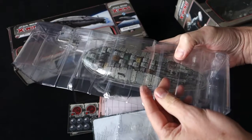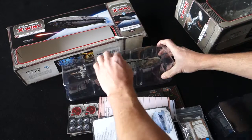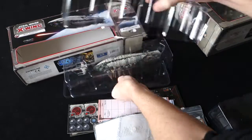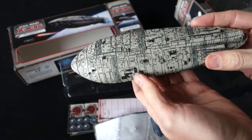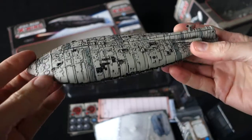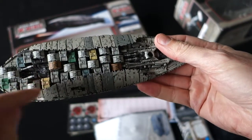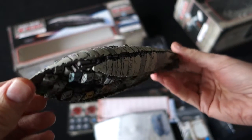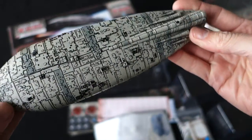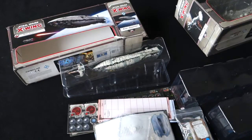It's huge! Look at the size of it! I wasn't expecting that! Well, there you have it. It's like a giant shark. I love all these storage containers on the bottom in different colours — that's great! Very nice indeed. Lovely paint job too. There it is! Wow! Okay, let's get all that out of the way and check out the Tantive IV!